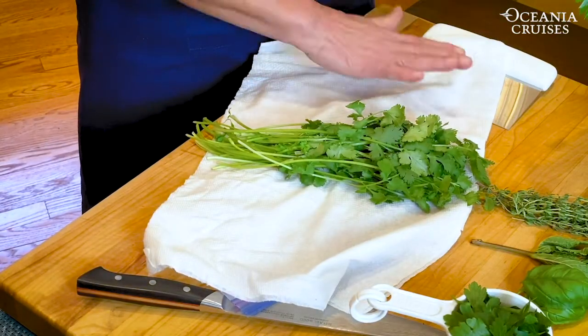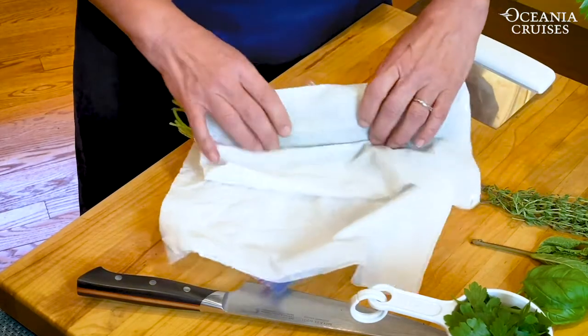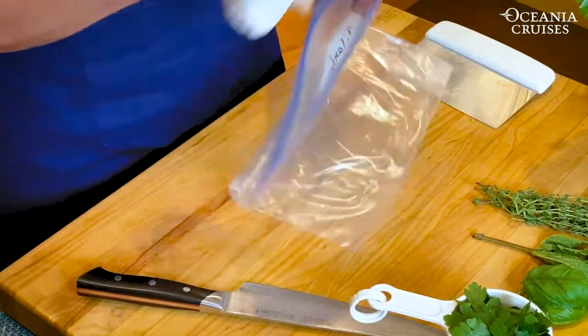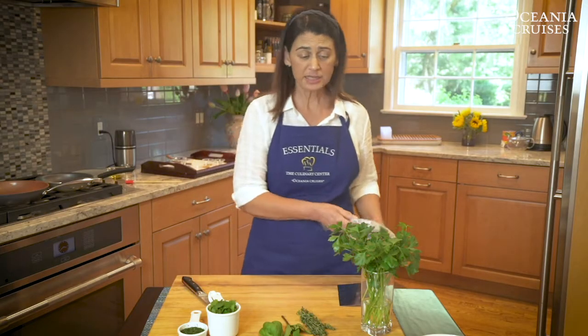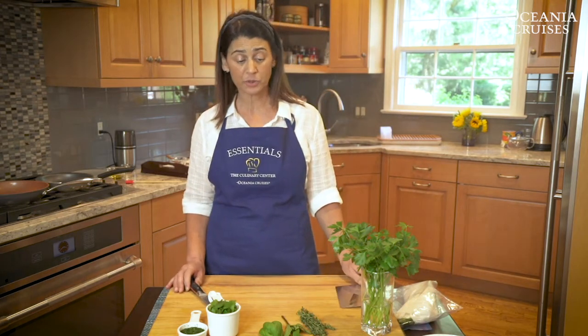Take a nice piece of paper towel, pat it with water so it's just damp, and then roll the herb, put it in a Ziploc bag, zip it, put it in your refrigerator. Two to three weeks it should last. This is good for all herbs — leafy herbs and also the woody ones like thyme and rosemary.